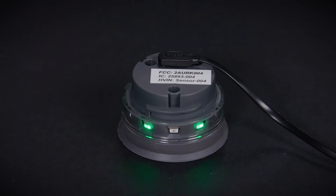Once fully charged, the green LED lights will remain on. Do not use any alternative charging cables or devices to charge your puck, as it may result in permanent damage.